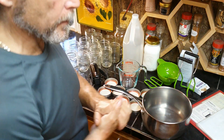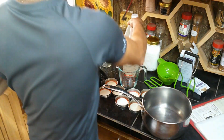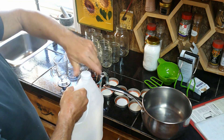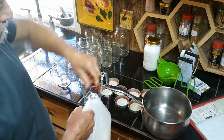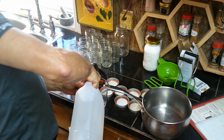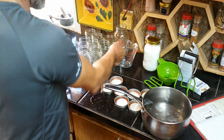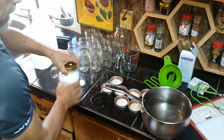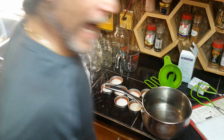Now I'm going to make up my brine solution. What we need is five cups of white vinegar — I use pickling vinegar. So five cups of pickling vinegar.